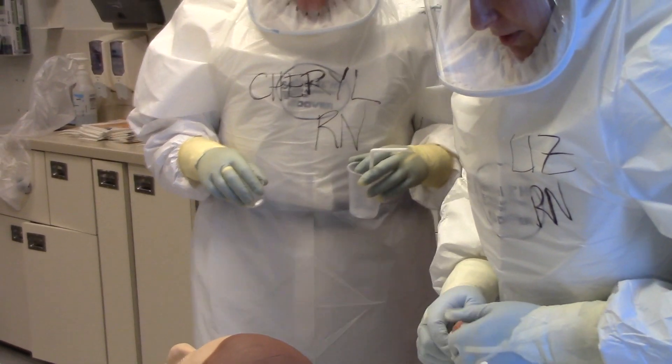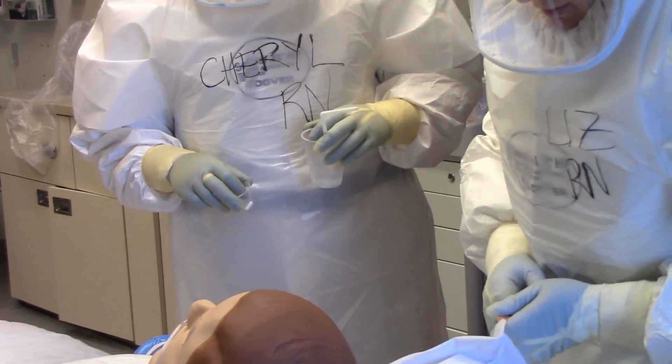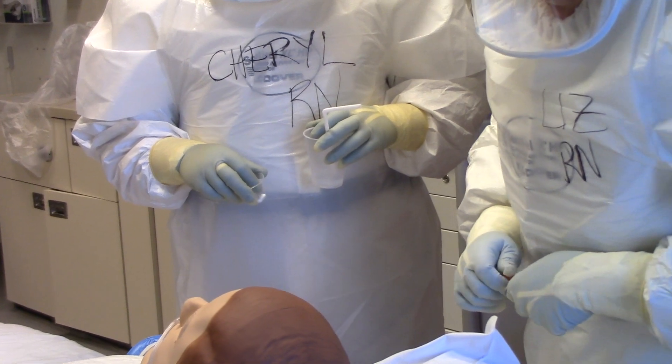Cheryl's going to give you some Tylenol, and in about 30 minutes they'll start that infusion.